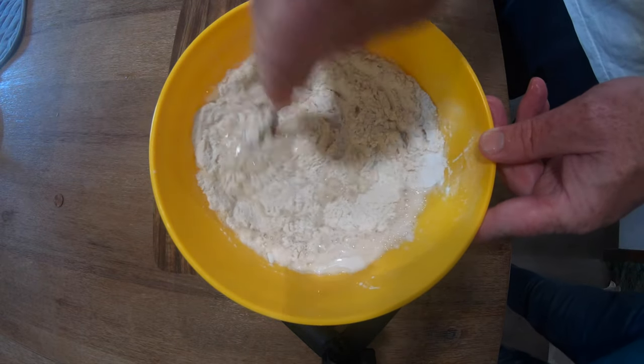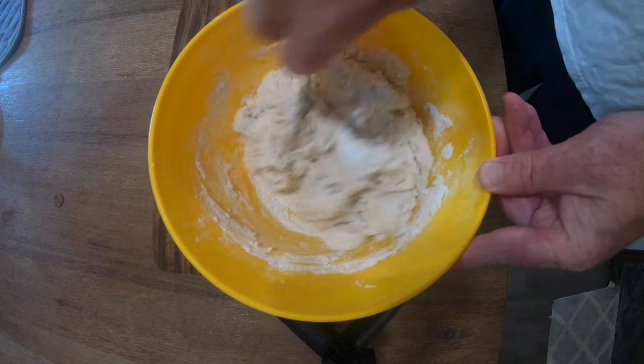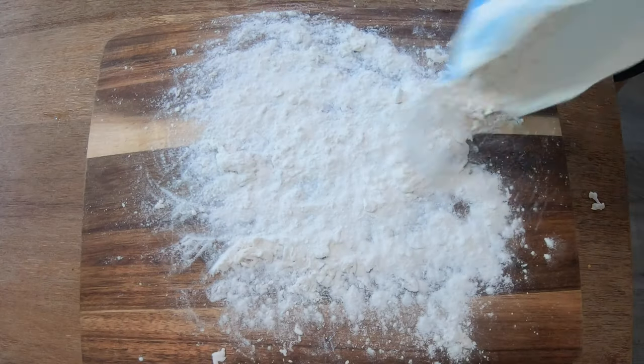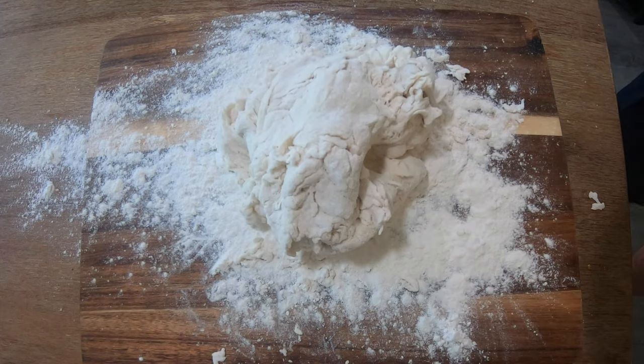Then add about one and a third cups of lukewarm to warm — not quite hot, but warm — water. Mix it up with a fork until it's fairly well combined. Then just get your hands in there and mix it all up. Throw a little flour on a board and slap it right on there.